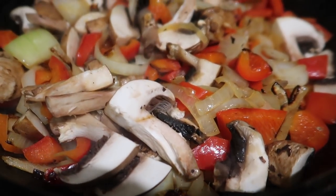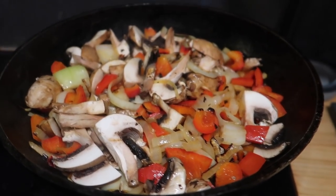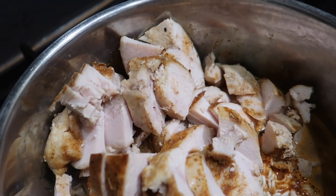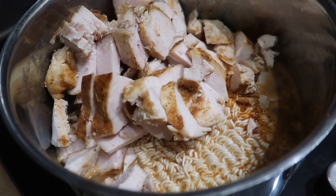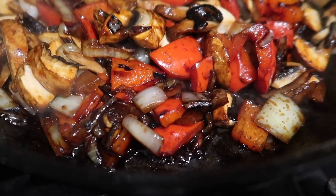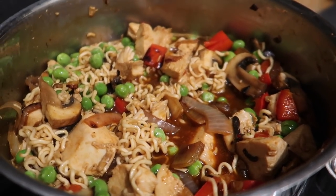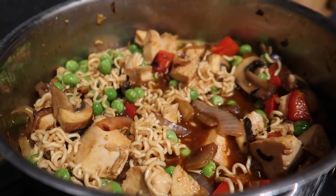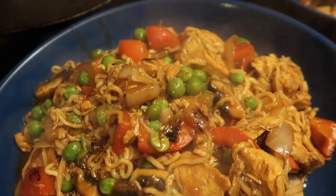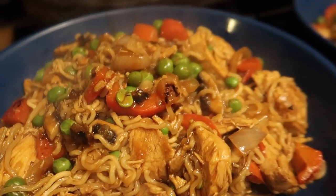For my next meal I had some Maggie instant noodles and some chicken breast that needed using up. I sliced the chicken breast and fried some vegetables — mushrooms, onions, and red peppers. I boiled the noodles, which take about three minutes, and added the already-cooked chicken just to heat through. I added some soy sauce, a little Chinese five spice, and some chilli powder to the vegetables. Then I mixed everything together in one pan with a handful of frozen peas. It was just one of those comforting, warming dinners you throw together and probably never make quite the same again.